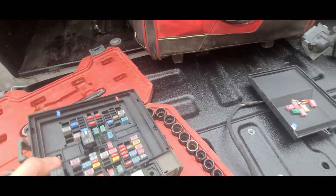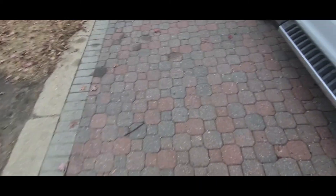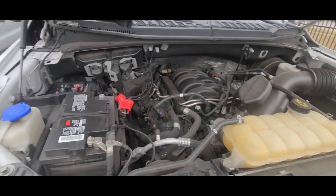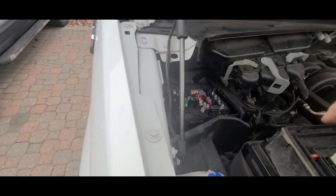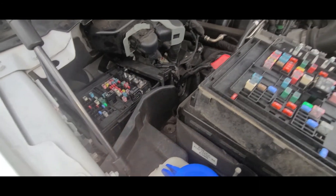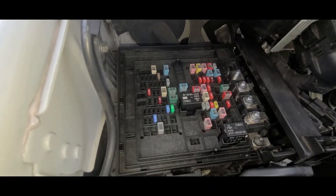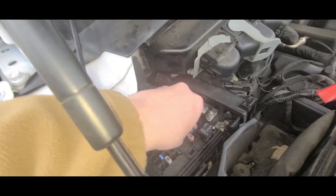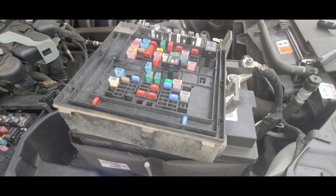However, the fuse box is slightly different. If we look here, you'll see that there are pins here where there are no pins on the other. This box here is for a basic XLT — the bare bones. The replacement came from an XLT with more options, 4x4 included.